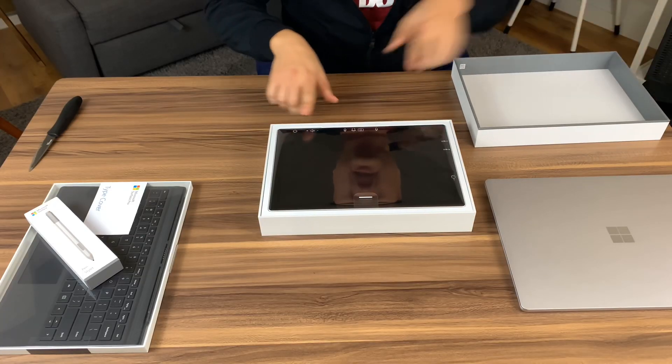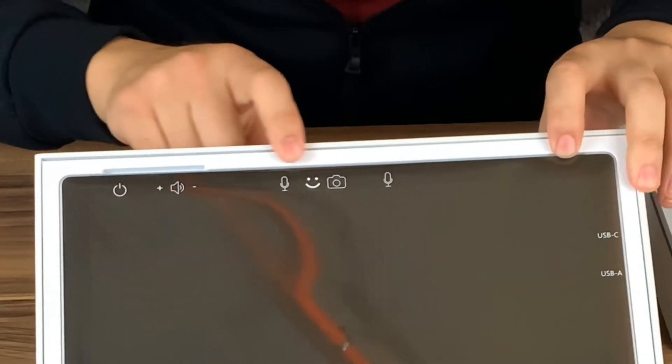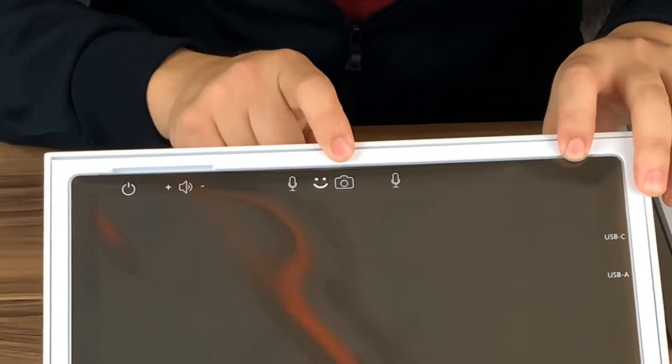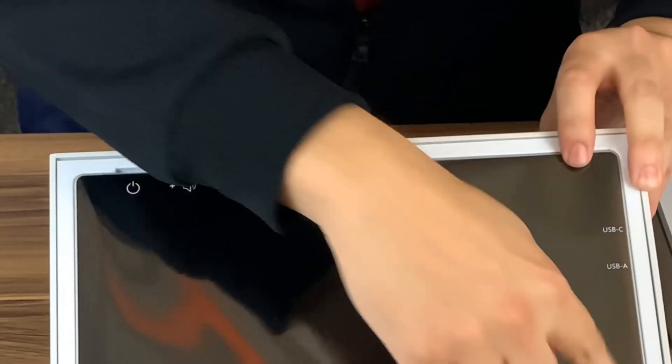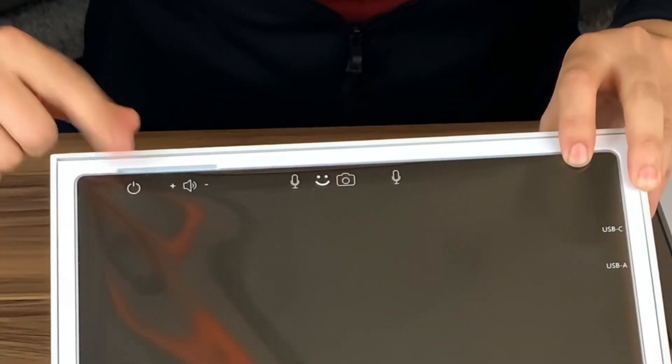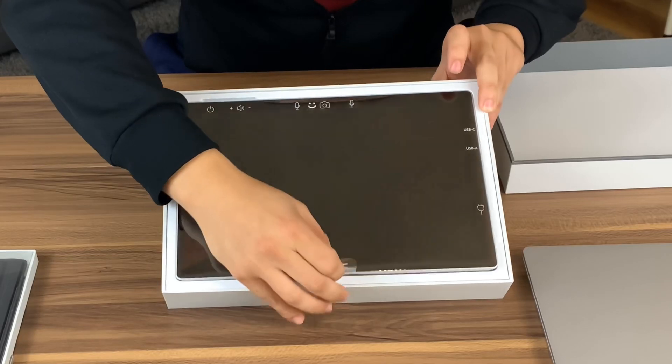What I love about this, it tells you all the tabs right there. So you got your mic, that's your Windows Hello, your webcam, your mic speakers, USB-A, USB-C, that's the Surface charging port right there, power button, and the OneLift tab.